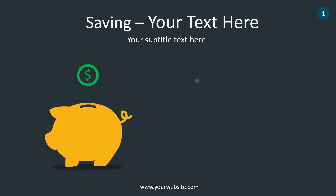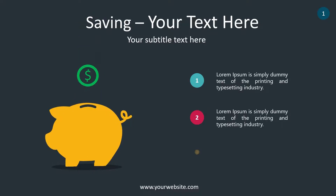All graphics in this template are fully editable. Easily change any color using the color schemes in PowerPoint.